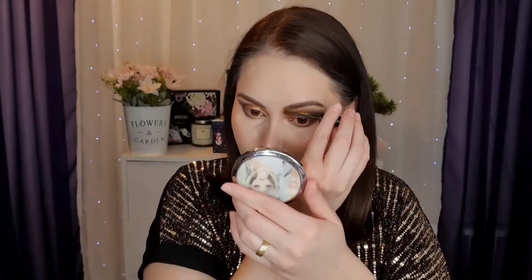Next I have another brow product that I left till the end because I need to set my brows. It's not too pigmented, which I like, because you can build it up. It actually gives a nice touch to the brow.